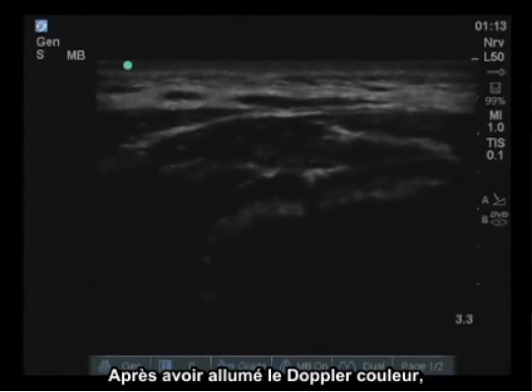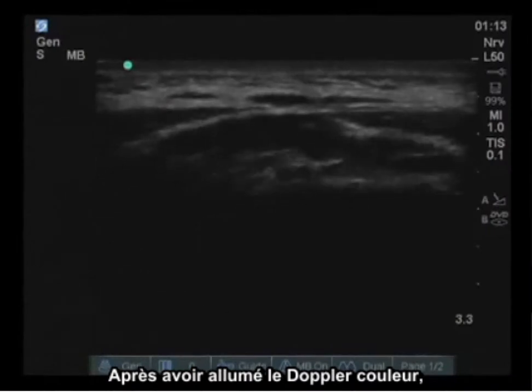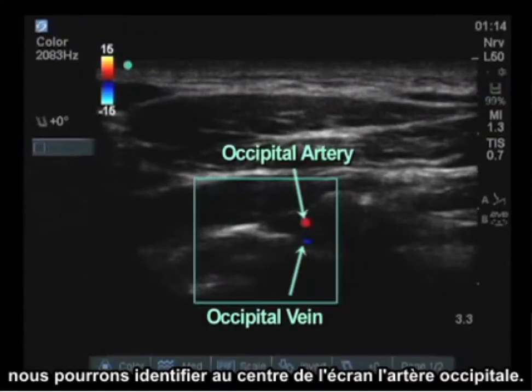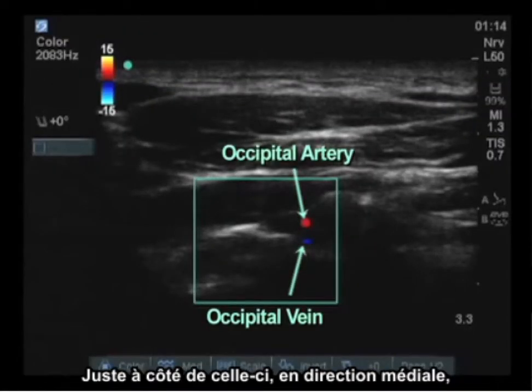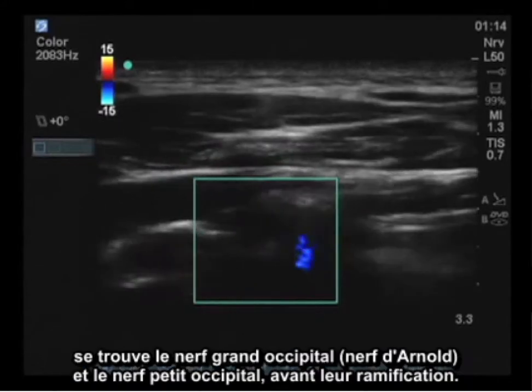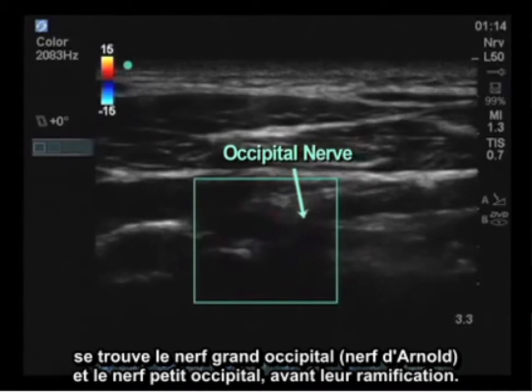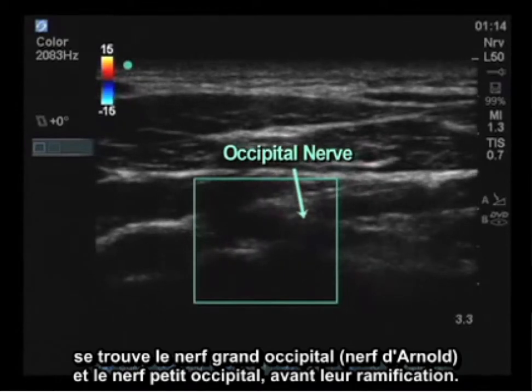In the midpoint of the screen at this point, when turning on the color flow Doppler, we will be able to identify the greater occipital artery. Immediately medial to this is the location of the greater occipital and lesser occipital nerve prior to their branching.